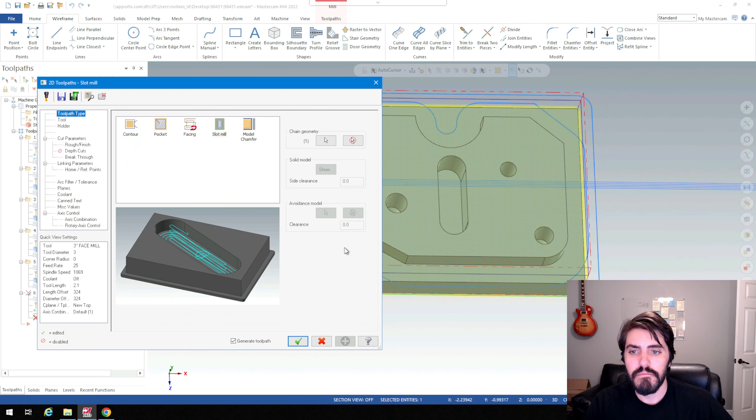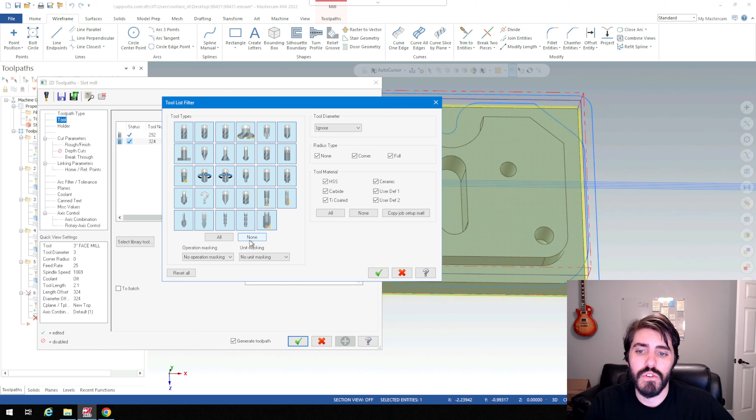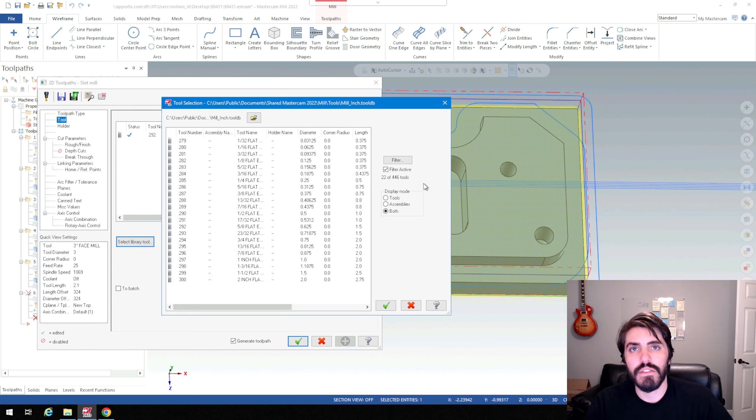I'll hit the green check mark and select the tool, which is important for whatever slot size you're using. Depending on how big the slot is, we need to make sure our tool is at least a little bit smaller — or size on size — though size on size can also create problems. I'll go to filter, turn off all tools, select end mill flat, and hit the green check mark. I know the slot width is 0.375, so I need an end mill that is either a little smaller or size on size. I'm going to find a tool that is 0.060 smaller in diameter than the slot width — 0.375 minus 0.062 gives me 0.312, so that's a 5/16 flat end mill.